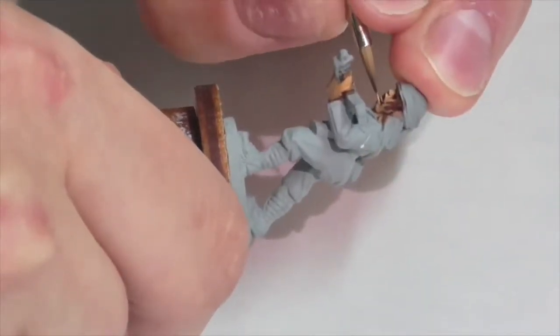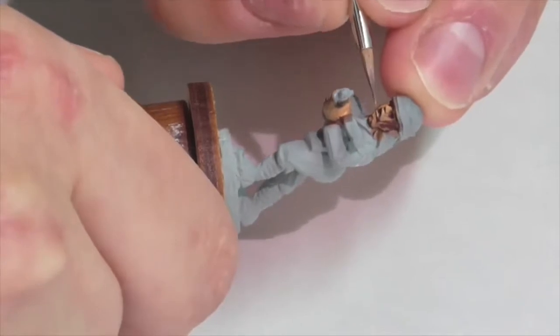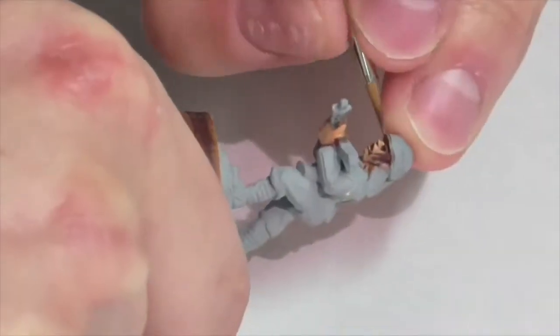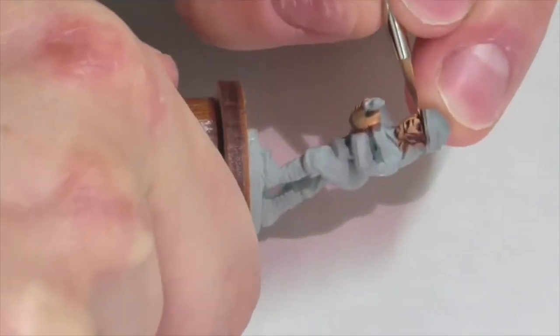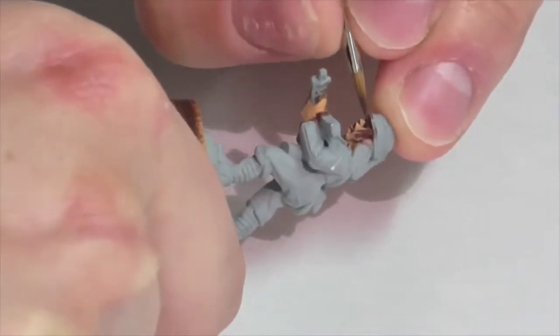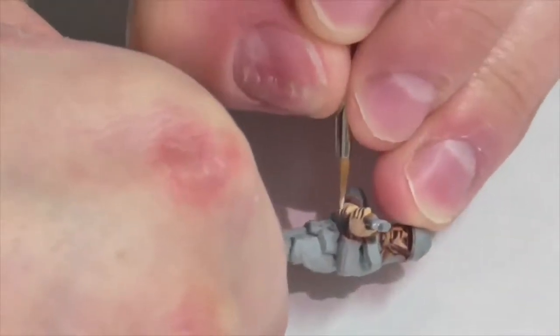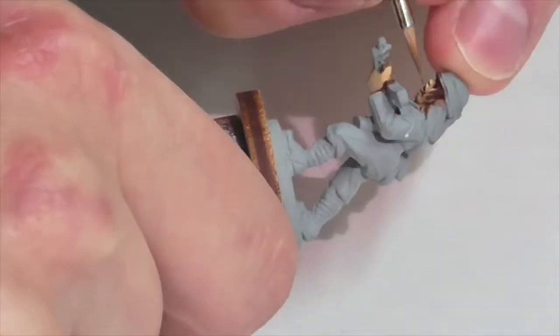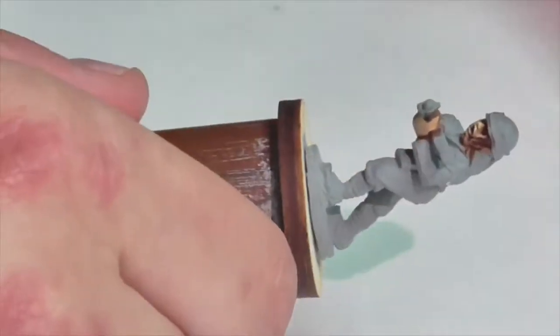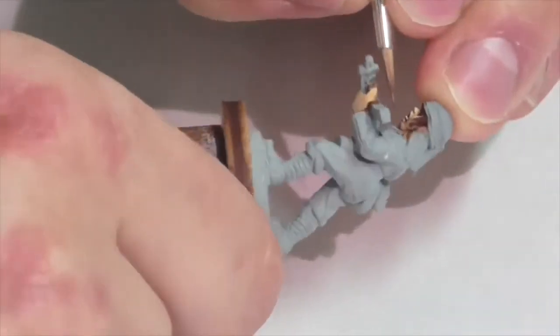I'm then going to paint all the recess areas on the flesh using Vallejo Black Red — the same color I use on other models. I know I said we don't want red skin tones with Asian flesh, but it still works okay as a recess color, going in places like between the fingers, eye sockets, mouth, and under the nose. The third highlight is Buff Leather Light, also from a Foundry triad, applied to areas where light would hit — tops of fingers, cheeks, nose, lips. I've watered all these colors down pretty thinly, applying thin layers and blending out.